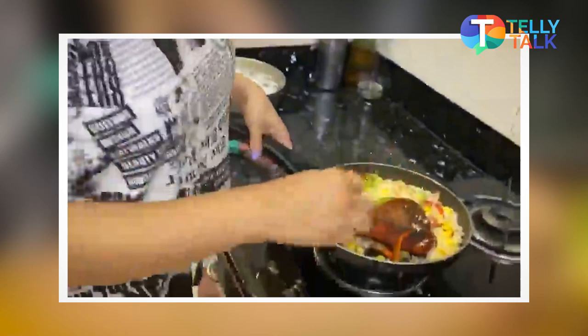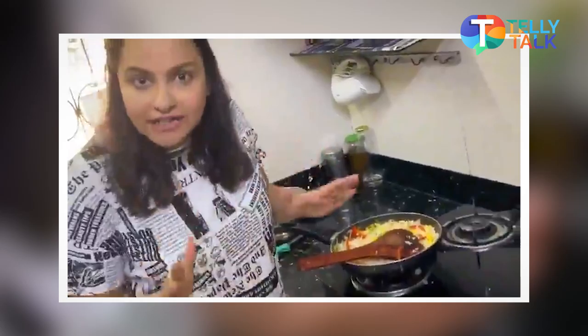Our rice is ready. This is a Mexican bowl and we are going to add 3 to 4 dishes, layering them in the Mexican bowl. So first of all, our first layer, which is rice, is ready.